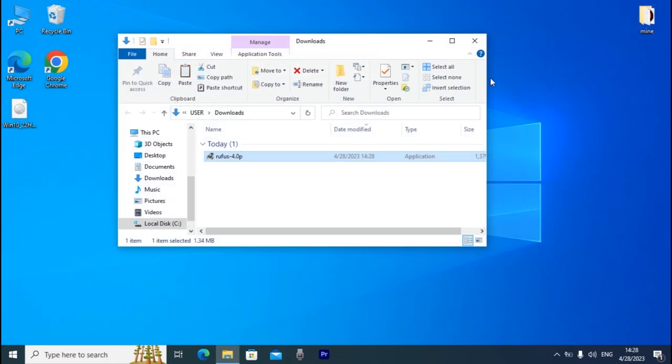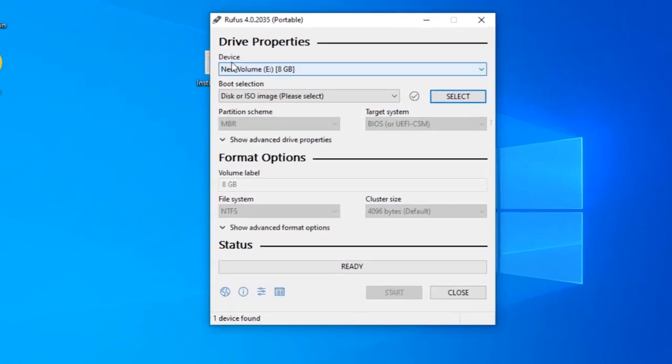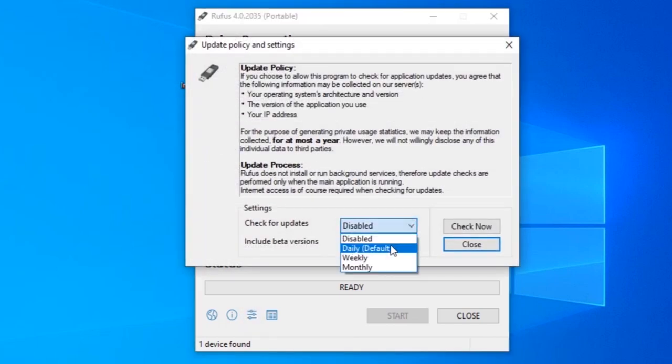Close this window and insert your USB stick. I recommend a USB stick with at least 8 gigabytes of storage. Now run Rufus — click on it. When asked about updates, select No. In Rufus, select your USB drive under Device. Then go to application settings and select 'Daily default'.